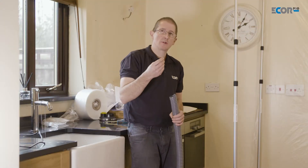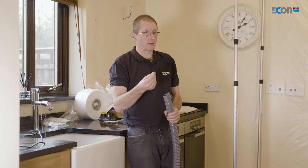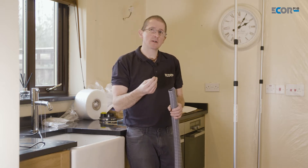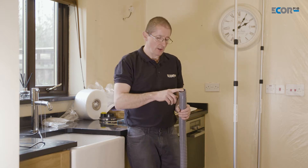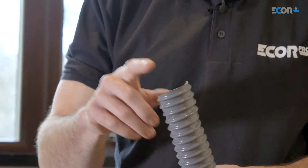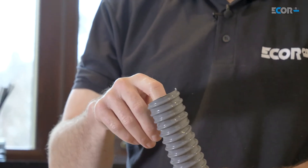Desiccant dehumidifiers don't convert water vapour in the air into a liquid. What they do is absorb water vapour from the air and then remove it through a humid air outlet. So desiccant dehumidifiers always have what's called a wet exhaust, and we need to process that humidity.